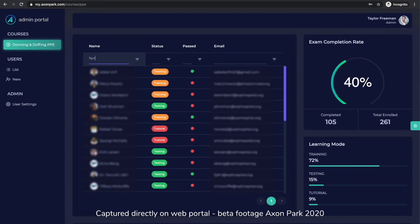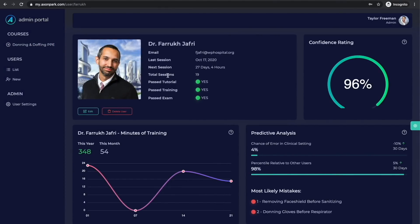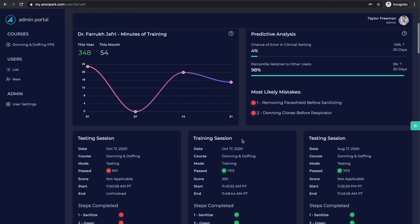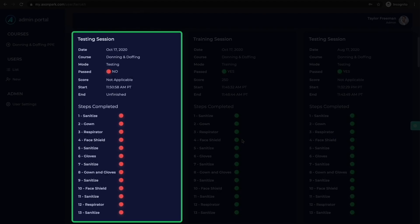All student data flows into a real-time dashboard where administrators can review performance of learners. Using Intuition, our proprietary predictive analytics engine, users can gain valuable insights into where errors are likely to occur in the future. The dashboard also enables administrators to monitor training performance in real-time, have clear records for auditing in order to comply with national standards, and identify those in need of remediation.